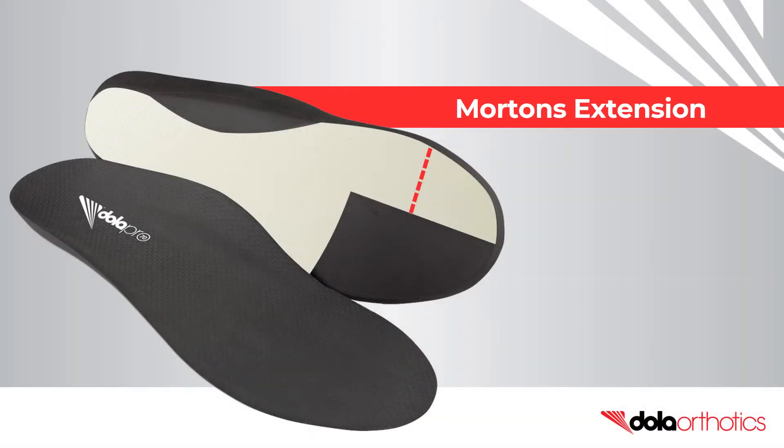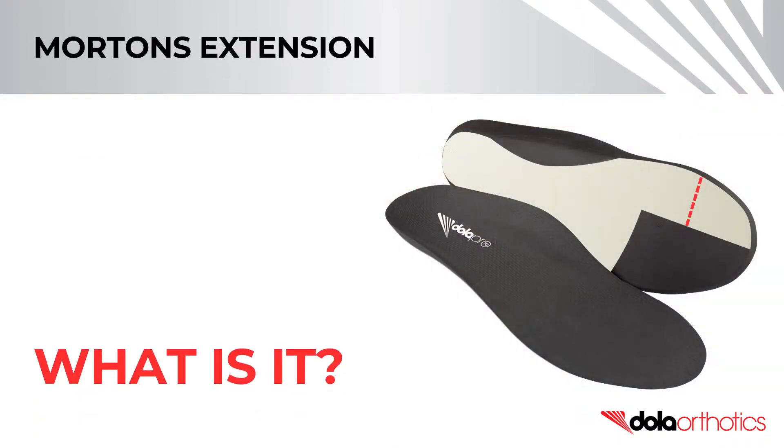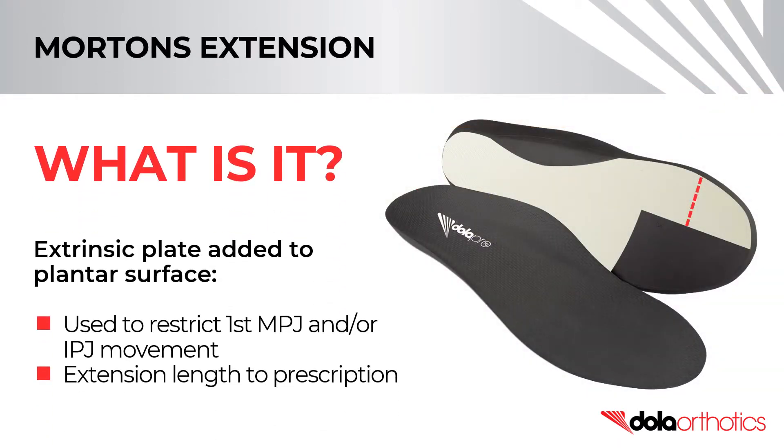How to modify a full-length Dollar Pro orthotic with a Morton's extension. A Morton's extension is used to restrict 1st MPJ and IPJ movement. Common lengths include short, crossing the MPJ only, or long, crossing both the MPJ and IPJ.